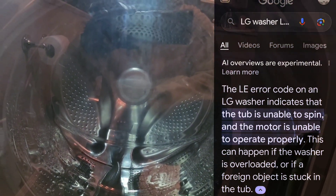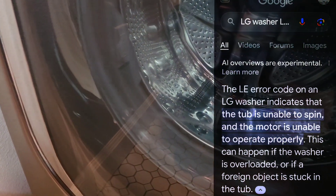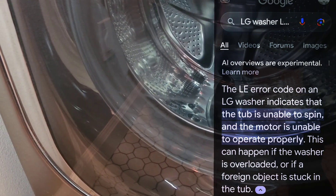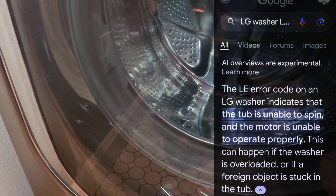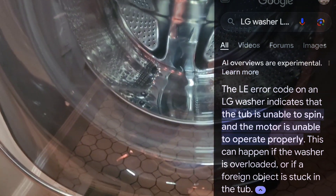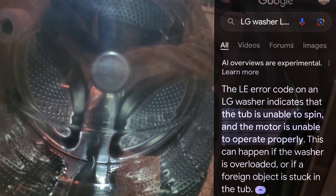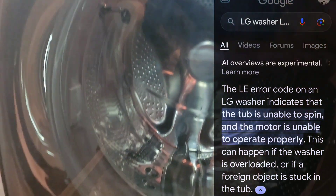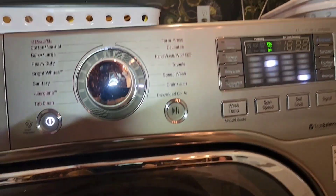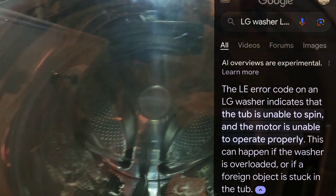Even if you replace that Hall sensor switch — and even if that repair was under two hundred dollars — for convenience the control board is no longer available, so you're still limited on time before having to purchase a new unit. The LE code confirms the issue.